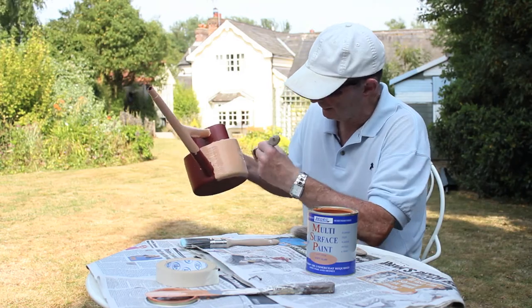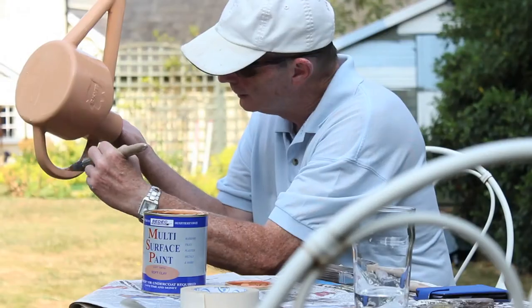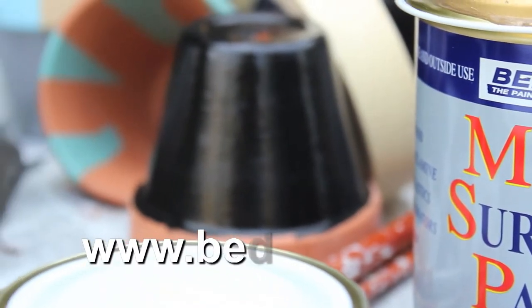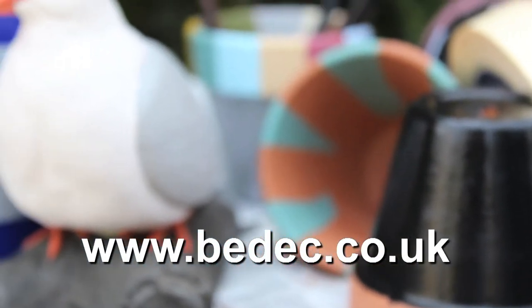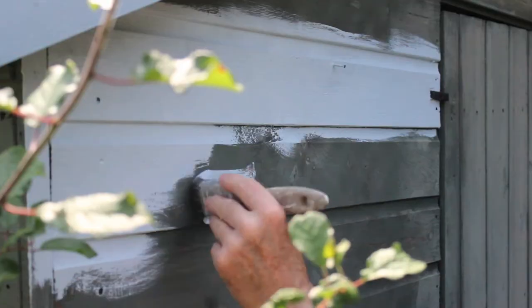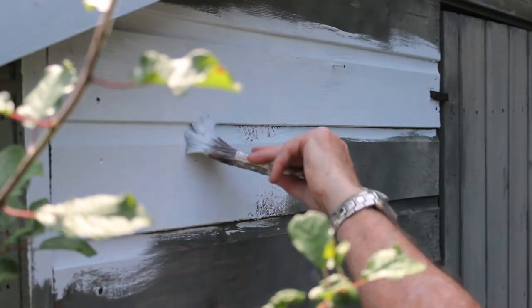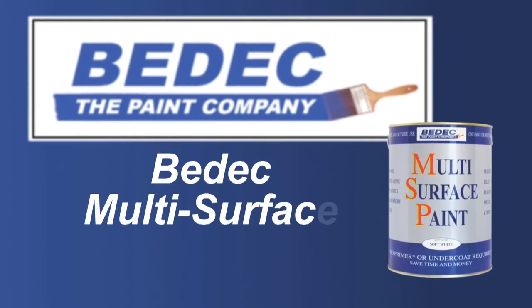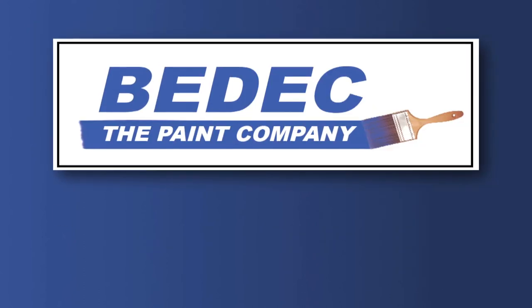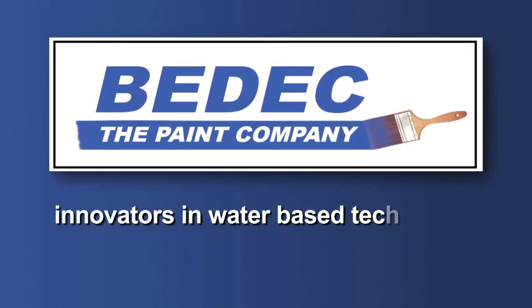To find out more about this versatile multi-surface paint, why not visit the website www.bdeck.co.uk. Or better still, visit your local stockist to try it out for yourself. BDEC multi-surface paint — can you painting? Yes you can! BDEC, innovators in water-based technology.